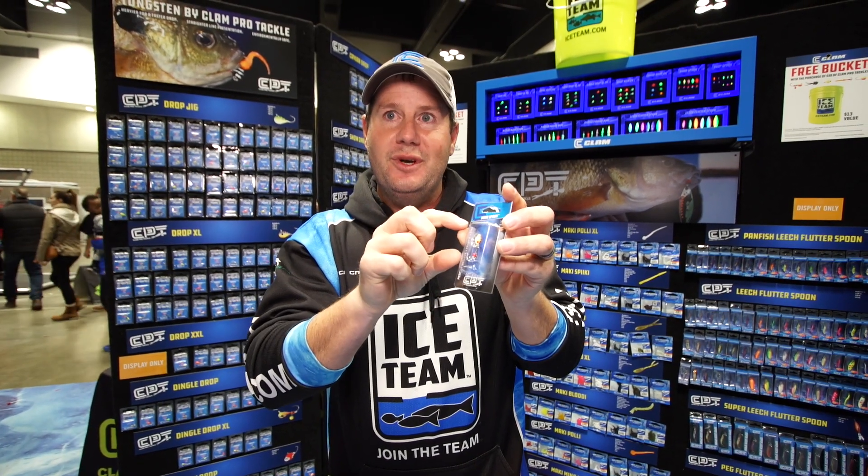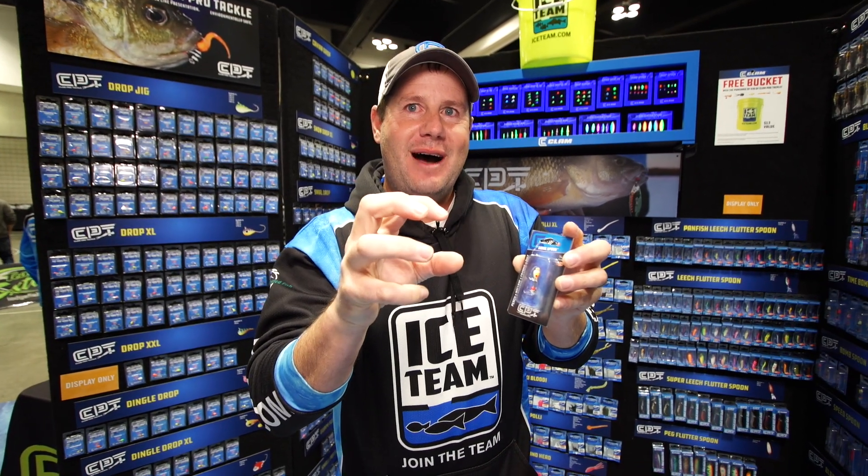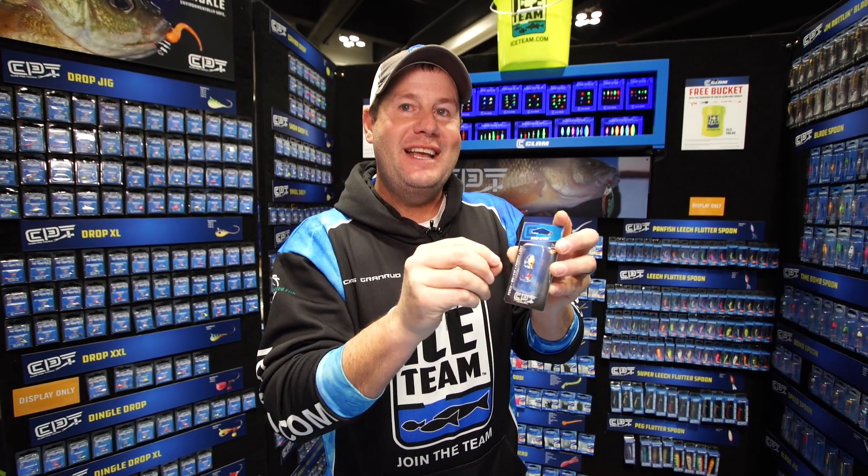It's a real small bait, it's tacky, and it catches fish. Because it's so small, those fish get that thing lodged in their mouth and you're gonna catch more fish. So make sure you take the air bladder out when fishing the Bombspoon — you're gonna catch more fish.